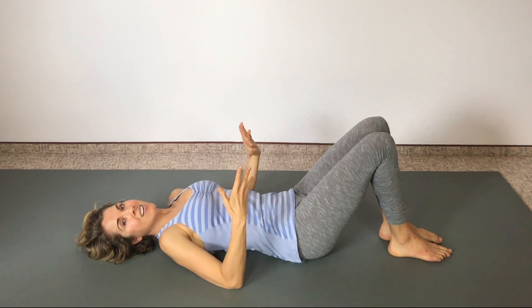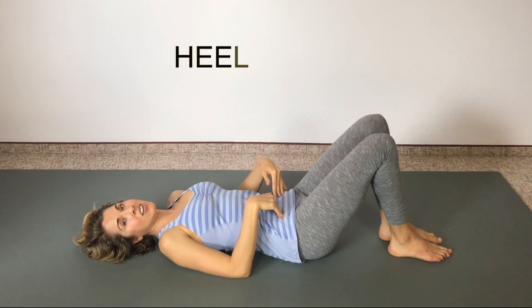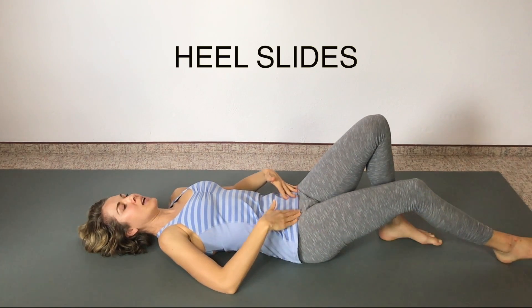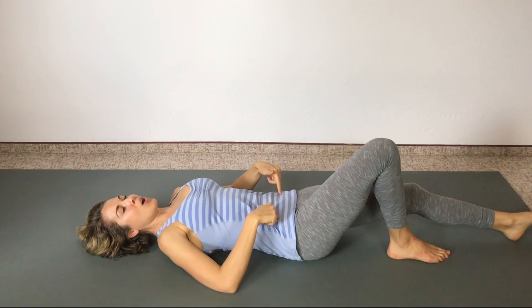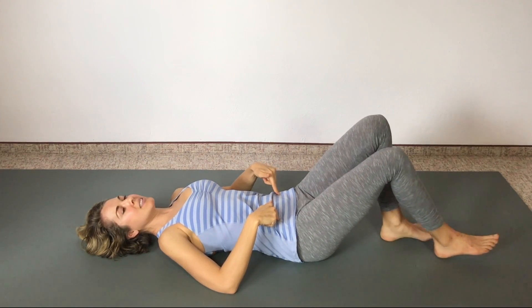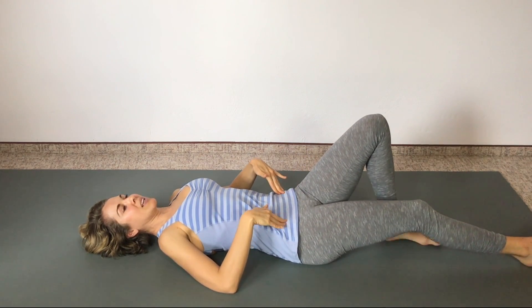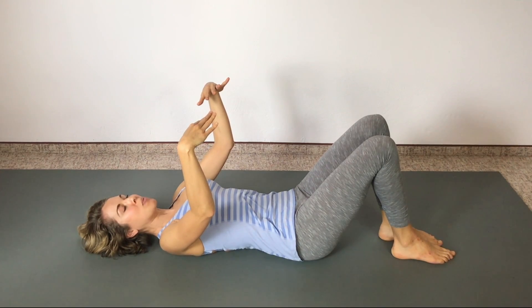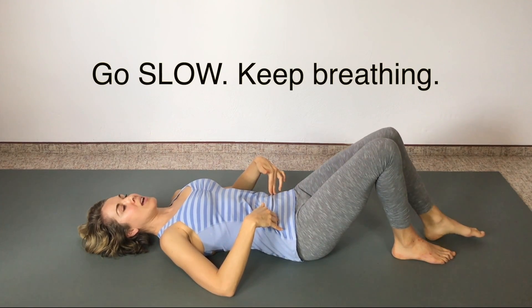We're going to do that same little routine with the leg lifts on the other side. Let's start with the heel slides — slide that right heel on the surface and then bring it back up. Feel the core muscles turn on, especially as we slide and drag that heel up toward the bottom. If you get a little cramp, just circle out your foot. Make sure the pelvis stays really level, your low back is not arching off the mat or the bed, and your abs are pulled in.